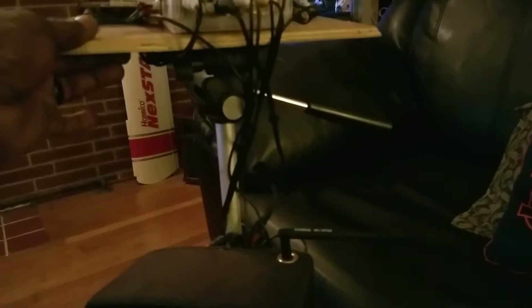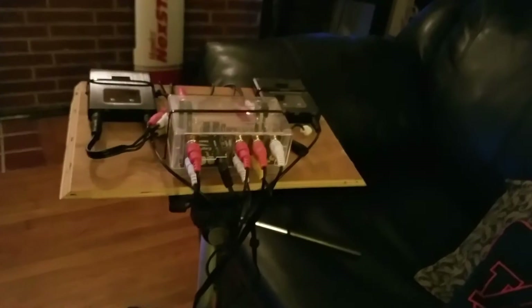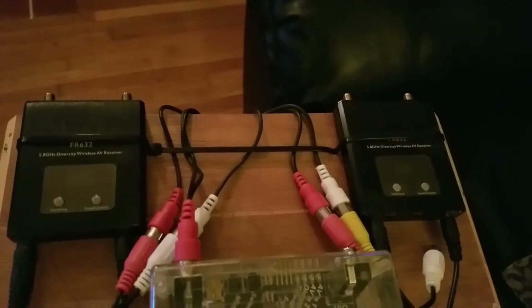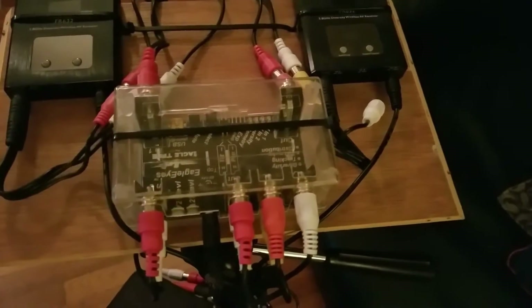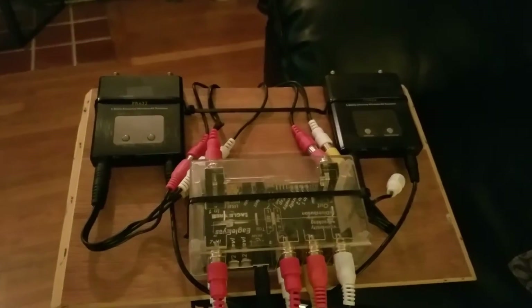Anyway, let's dive right into this — bam, there it is. This is my 5.8 ground station on a tripod. Pretty simple standard tripod with pan and tilt on it. Basically all I did was make a wooden mount to go on top to hold the goodies. What I got here are two dual diversity 5.8 gigahertz receivers — those are FR632s, both 32-channel dual diversity — and they're going into an Eagle Eye Eagle Tree, which is basically just picking out which signal is the best coming between these four antennas.